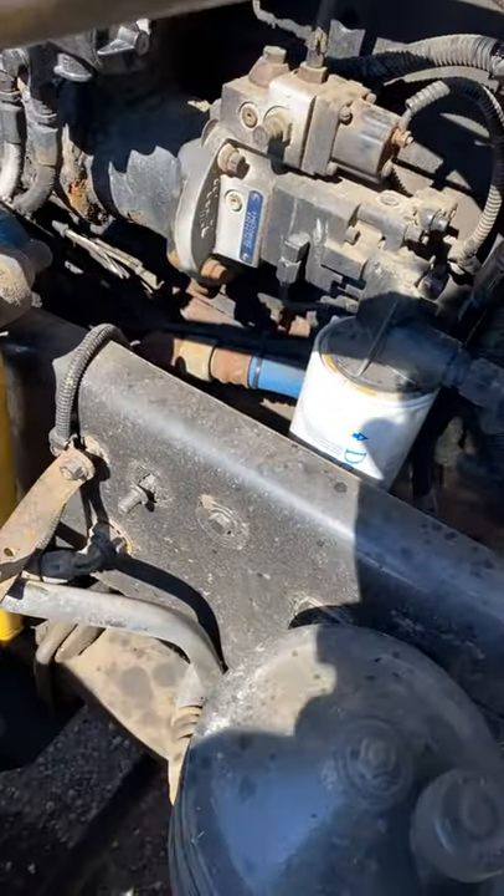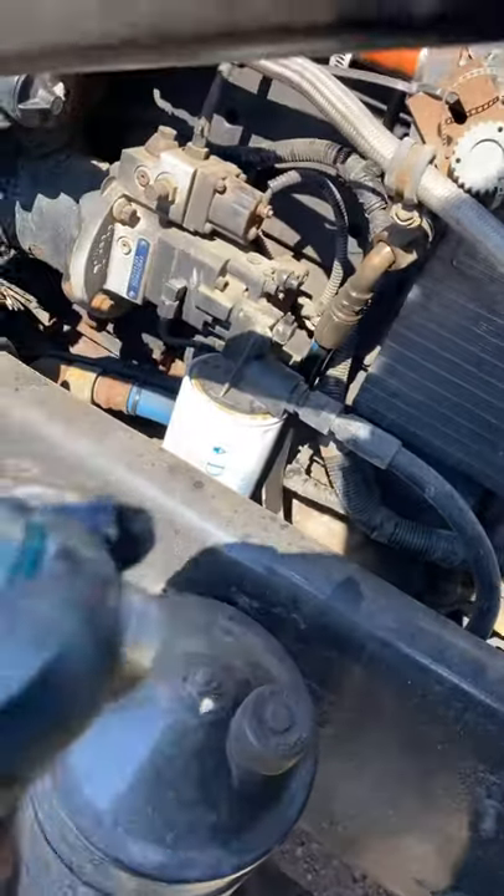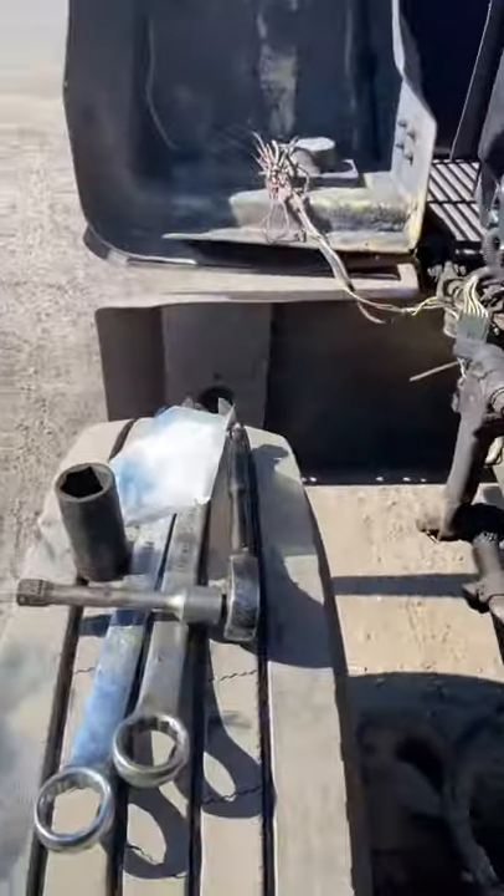You need a socket to take that one off. Take this line off first, and then take the other one with a socket — the one inside, which is the check valve right here. We're going to put the new one in and see how it goes. Thanks for watching.